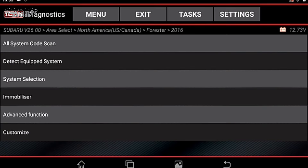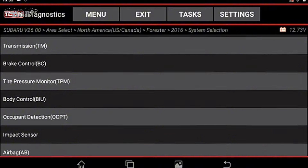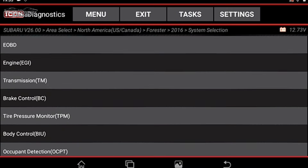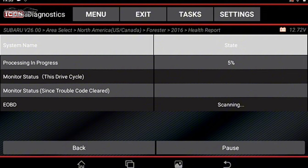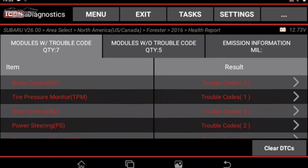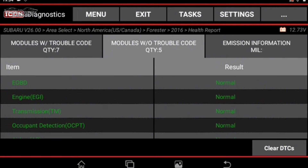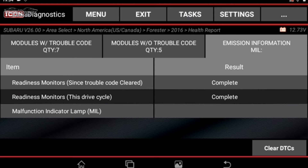Let's dive right in and do an all-system code scan. You could also go into System Selection and examine individual control modules, but we'll go ahead with all-system. While this scans — sorry for the noise, there was a thunderstorm — that actually didn't take long at all. We have modules with trouble codes and modules without trouble codes, quantity five without. We have EOBD, engine, transmission, and emissions information.